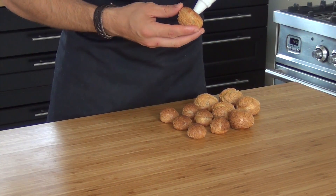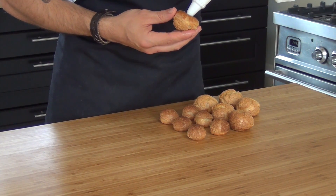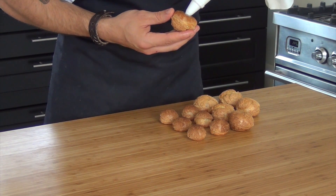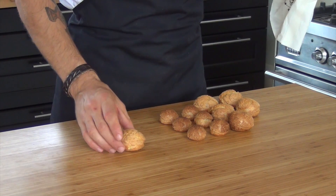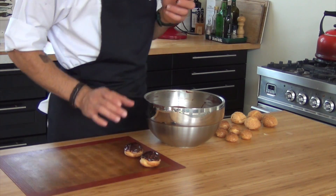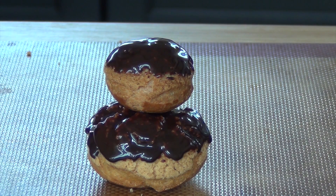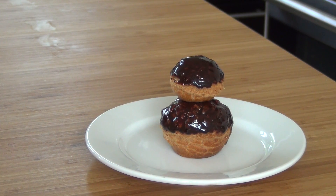Then fill your choux pastry with the pastry cream. After that, dip the top in the chocolate glaze. Now put the small choux pastries on the big ones and finish it off with a raspberry.